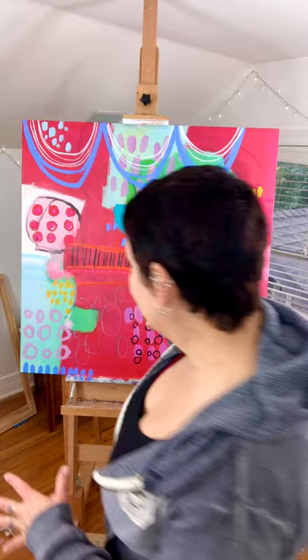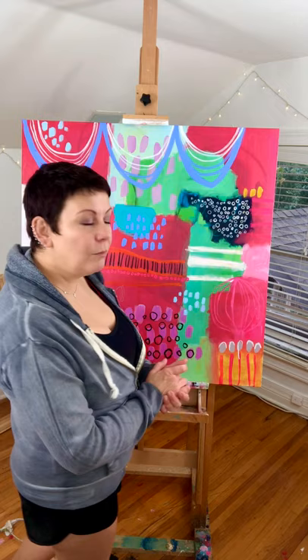My name is Janet Skates and welcome to my studio today. It's raining here and cooled off, so I've got the windows open and the lights turned up bright in the studio because it is dark outside today. I'm beginning on a 36 by 36 piece in progress to show you a little bit of what I do layer by layer.